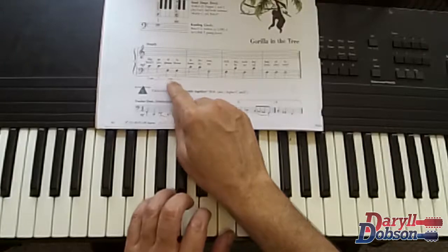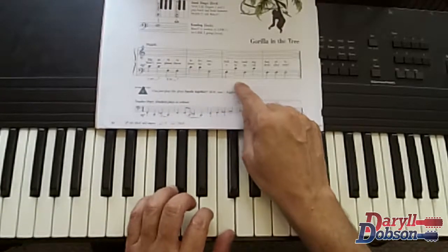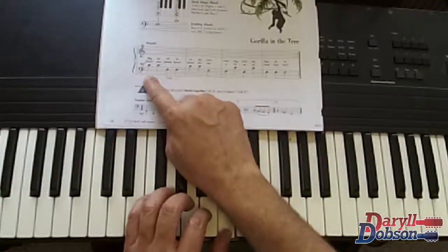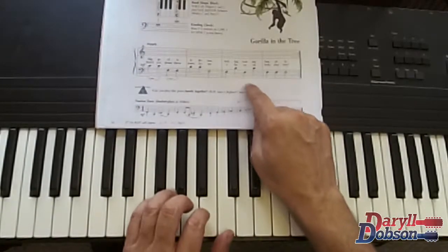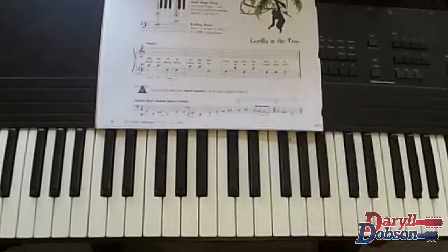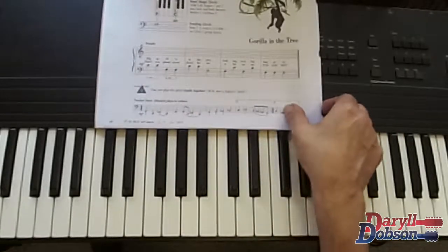Big gorilla in the tree, rocking, rocking happily, won't you please throw down for me a banana from the tree. And that was all medium loud — Gorilla in the Tree — C's and F's, left hand.